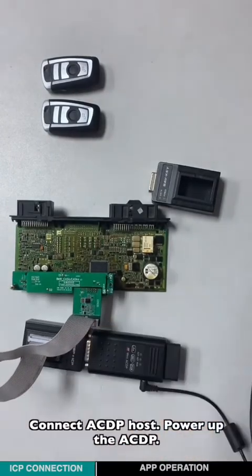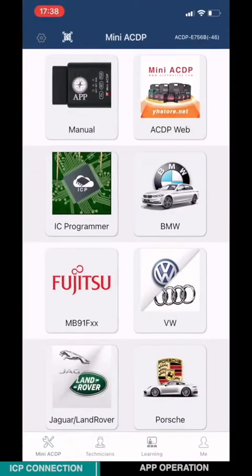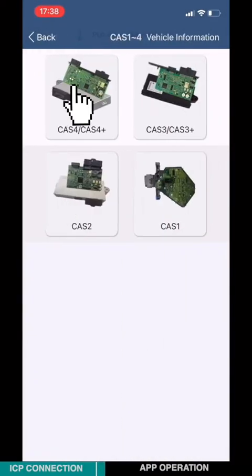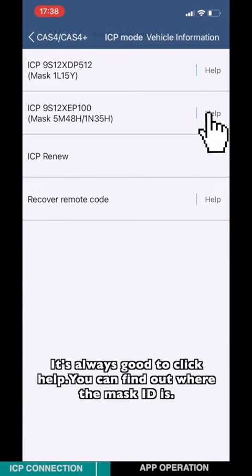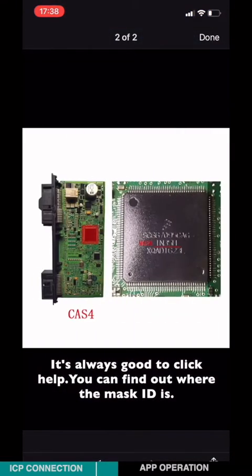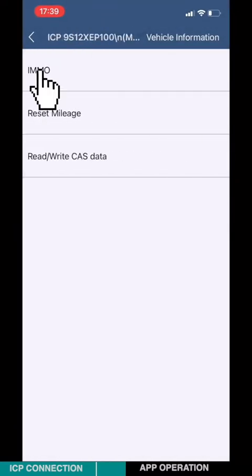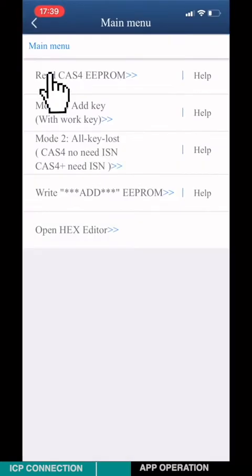Power on the ACDP host and open the ACDP app. Choose BMW, then choose Class 1 to 4, then choose Class 4 / Class 4 Plus. Choose ICP mode. It's always good to click help — you can find out where the mask ID is. Then select the option based on the mask ID. I'm going to choose the second one: 5N4AH. Choose INNO, then choose Step 1 to read the Class 4 EEPROM.